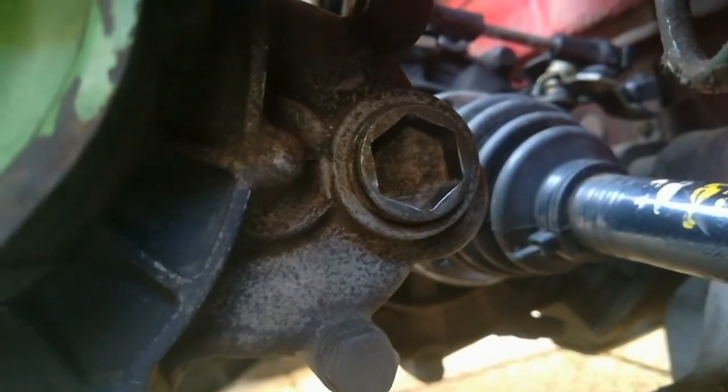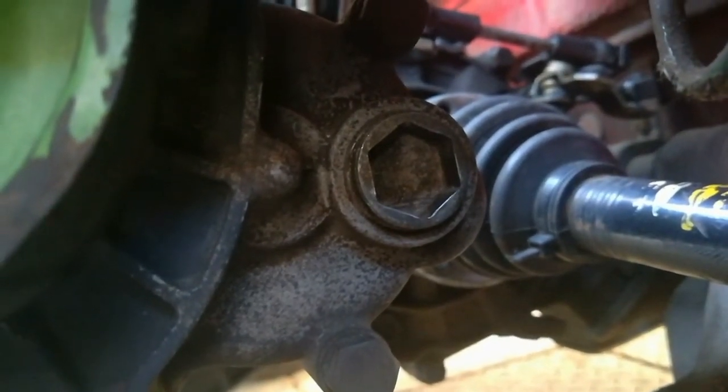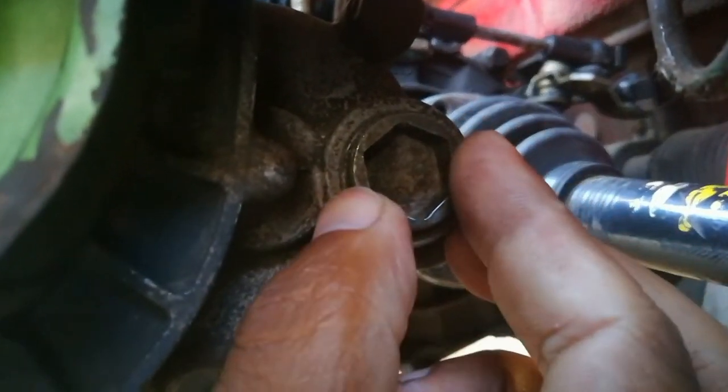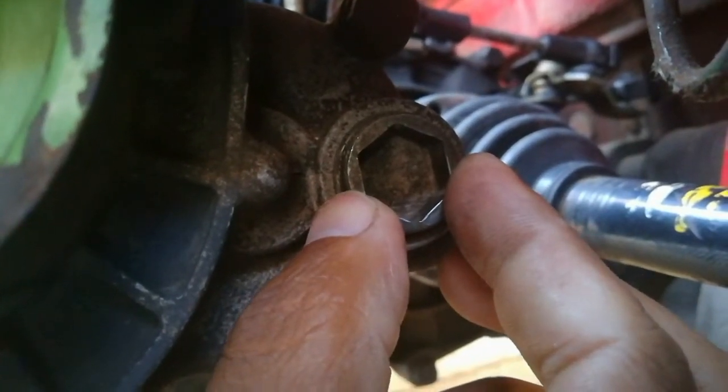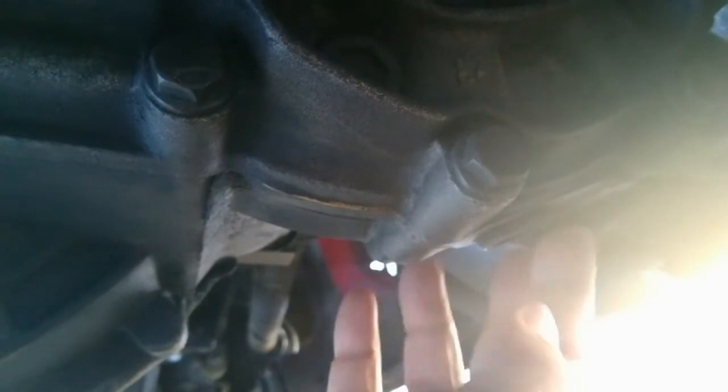As the oil seeps out you know it's reaching its level. That is basically how you would top up your oil level. Thereafter you will just close this tightly, and that is basically how you top up your gearbox oil.